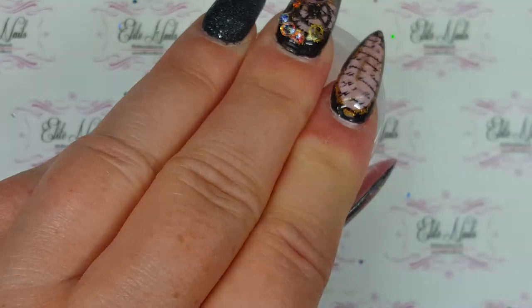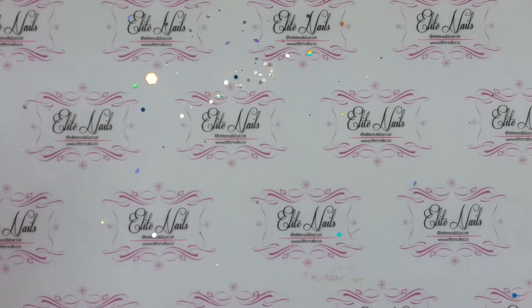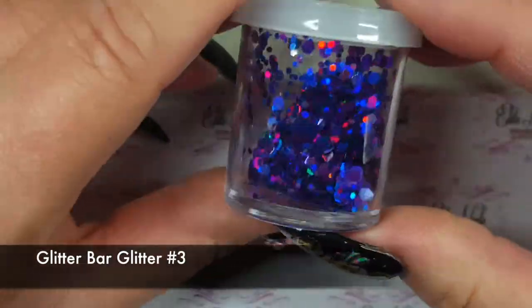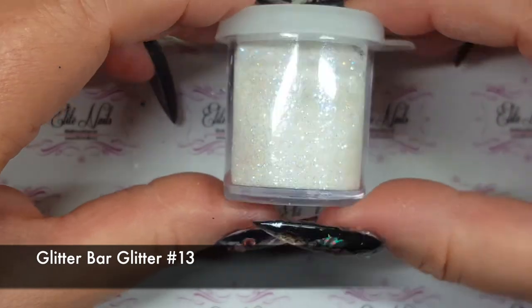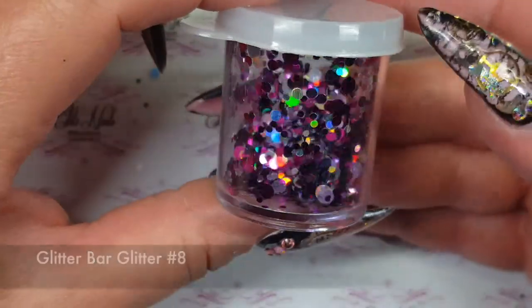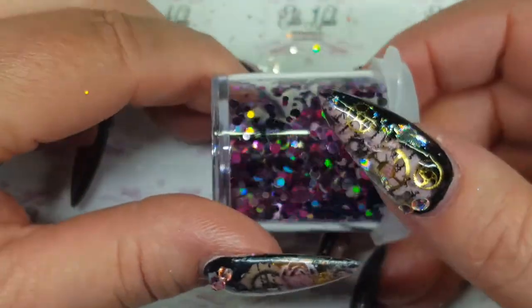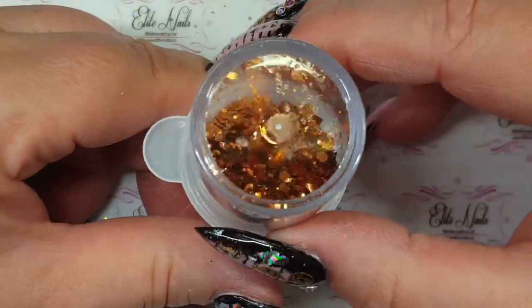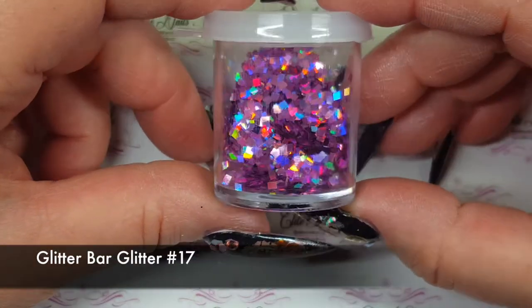I also want to quickly show you the ones that I bought during their open house. I know I showed them before but it was hard to see in that video, so just to recap: I bought this really pretty purple one specifically for sugaring, and then this one also for sugaring but it's got some pink holographic glitter in there. This one was one of my favorites — it's got black dots with fuchsia and lilac, all sorts of colors. And then this copper one.